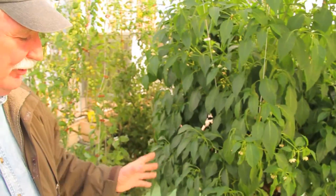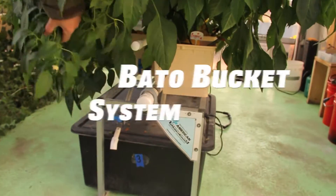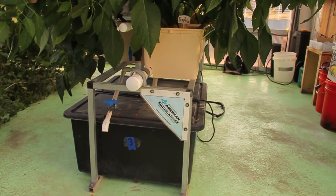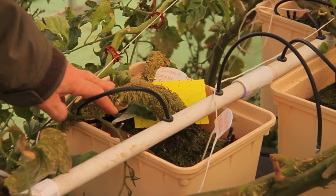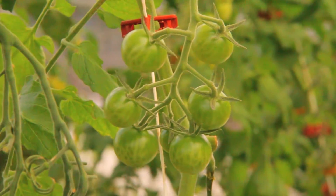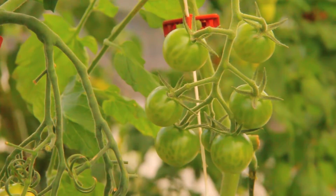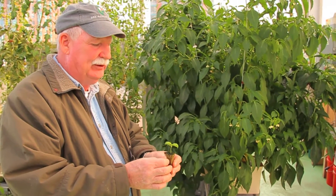This is an American hydroponic system called a Bato bucket system. You have the buckets down there, and again, you can do this at home. We're using the rock wool cubes and incorporating the hydratons — the clay pellets. This system gets watered every two hours for two minutes; the water comes on with the nutrients. All these plants started out in a rock wool cube — I call it the miracle of the seed.